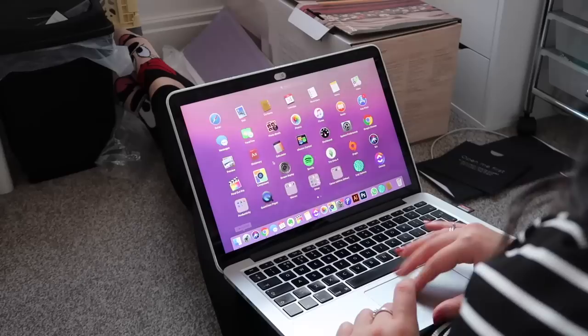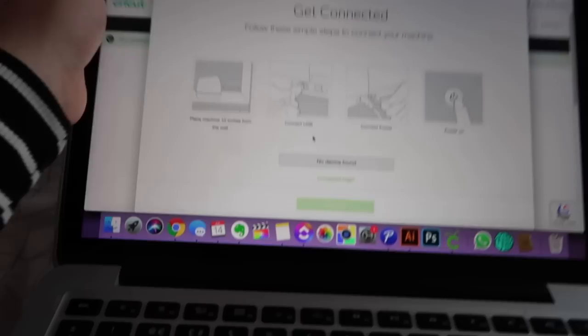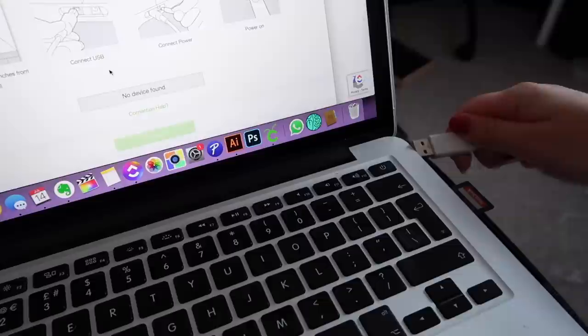I've just turned it on and it made a loud noise — we are attempting to connect it to my computer. It's saying connect USB, connect power, turn it on. So let's put the USB in here. Yes, it's found it! Cool. In future I think you can do it with Bluetooth.